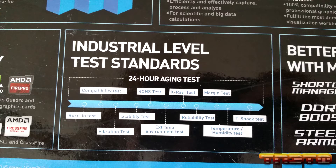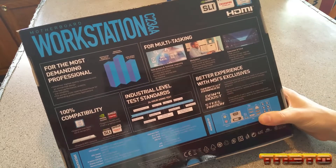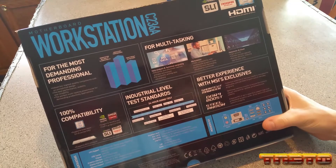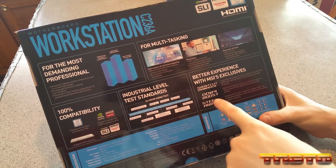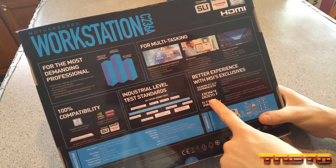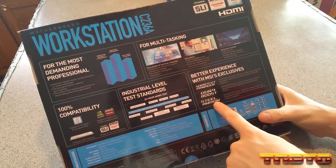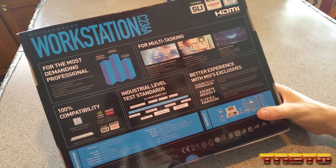They have industrial-level test standards covering compatibility, burn-in, stability, vibration, extreme environmental reliability, X-ray tests, margin tests, temperature, humidity, and T-shot tests - a lot of different tests. Better experience with MSI exclusives. DDR4 boost uses optimized memory circuitry to ensure memory signals stay pure for optimal performance and stability. They also doubled up the solder on the PCIe slots so it can more easily support heavier graphics cards.